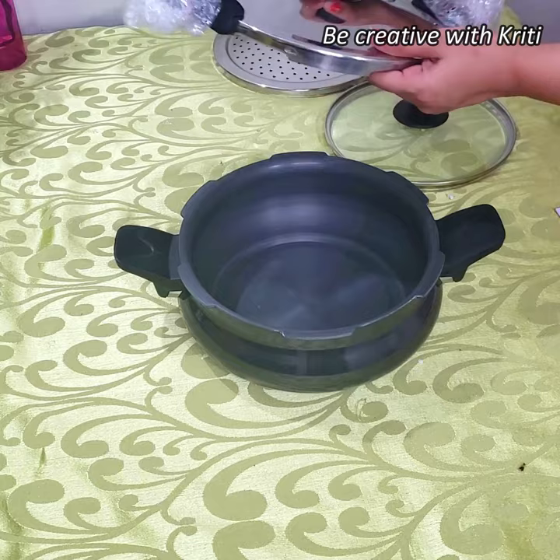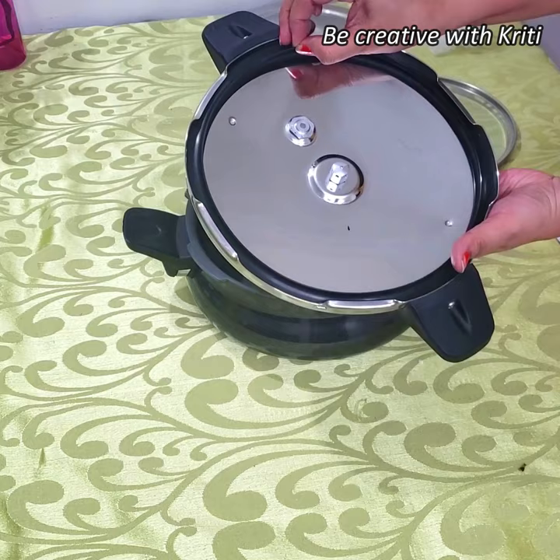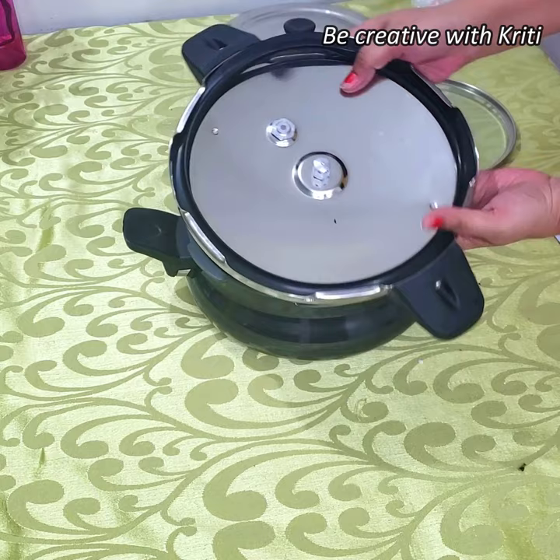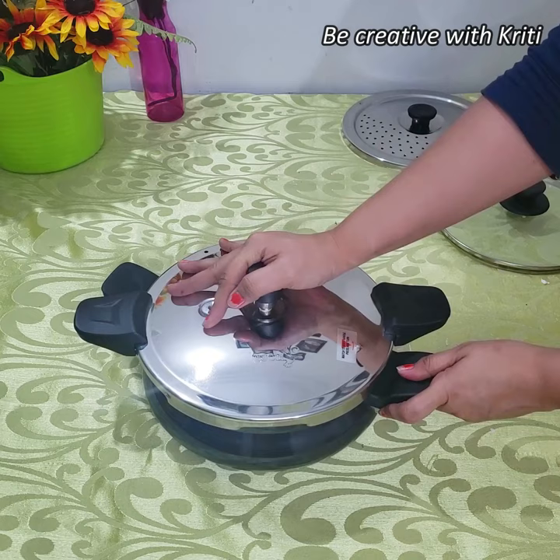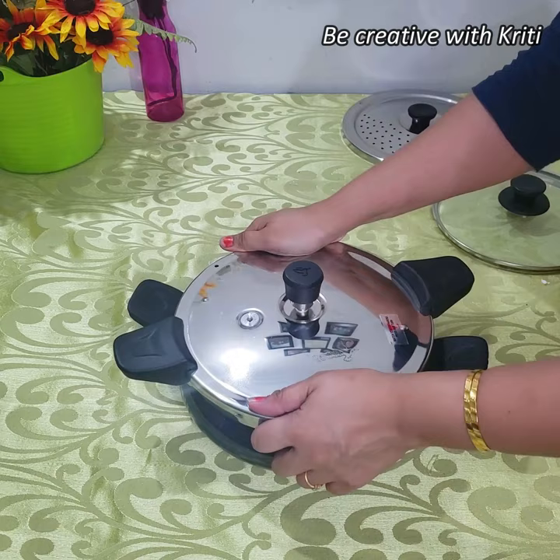Now I will tell you how this lid is. They have given a valve here. It has a stainless steel lid and it is also stylish. So it is a bit tricky to close it — first of all you have to put pressure on it and then put it on top, and then it will be closed.